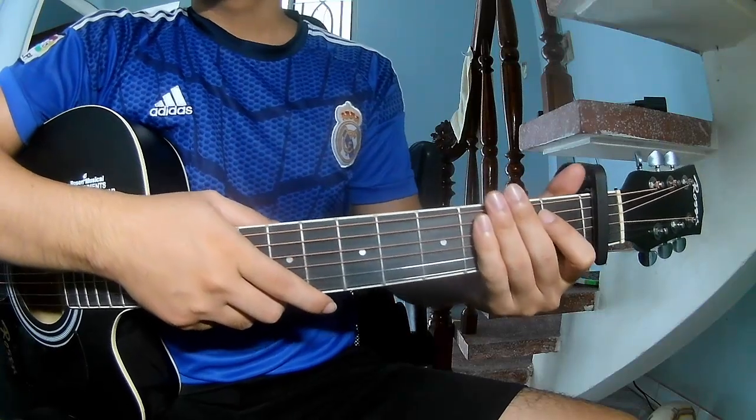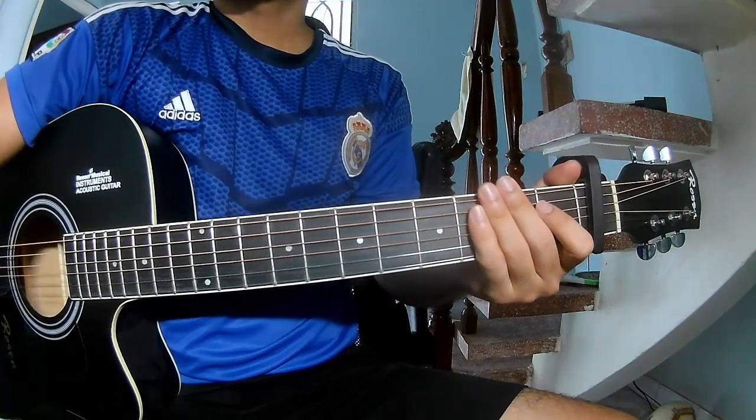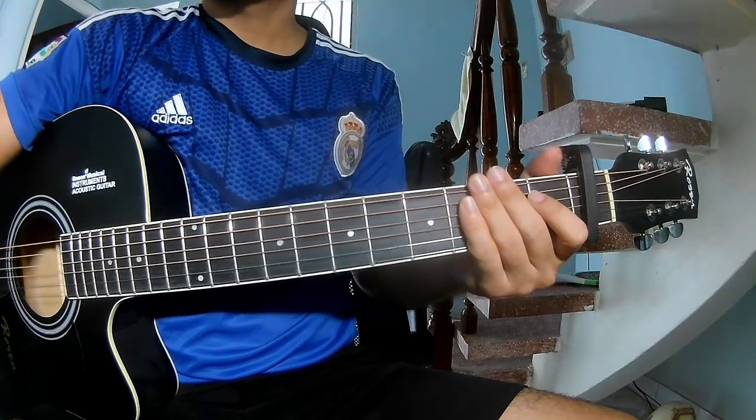Hi everyone, today we share how to play guitar on Smilers by Sarah Larson.